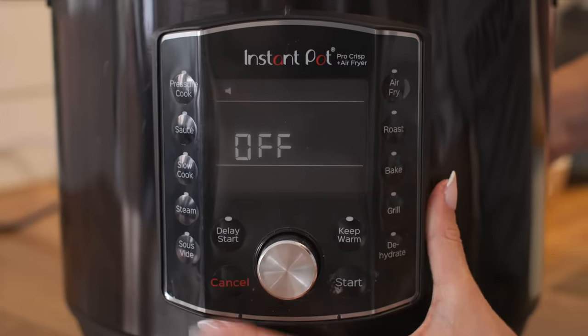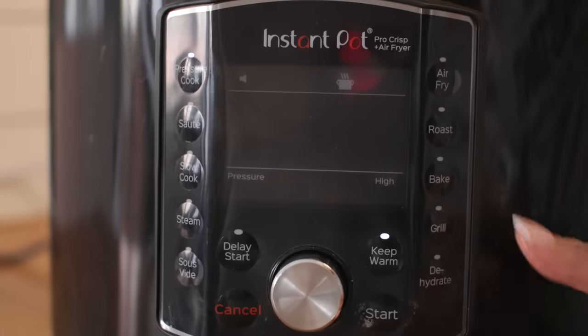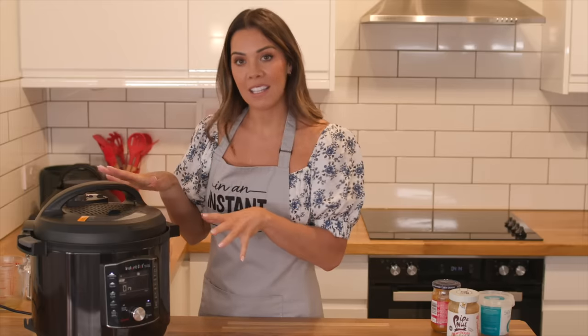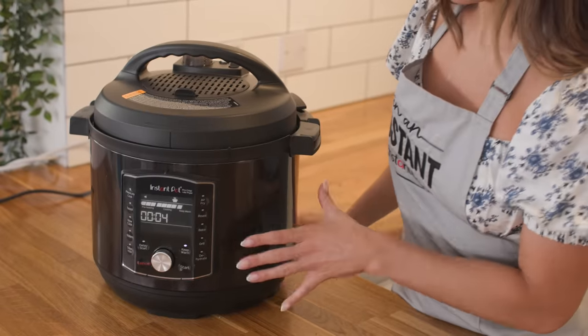I'm going to cancel the sauté setting now. We're going to select our pressure cook for 10 minutes — it's already set at 10 at high — and start. I can leave this now; the Instant Pot will do all of the work. I can go tidy up the kitchen and come back when the curry is finished.